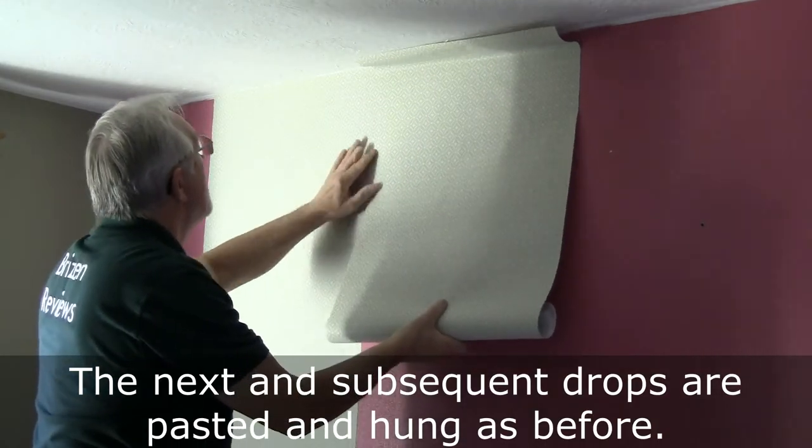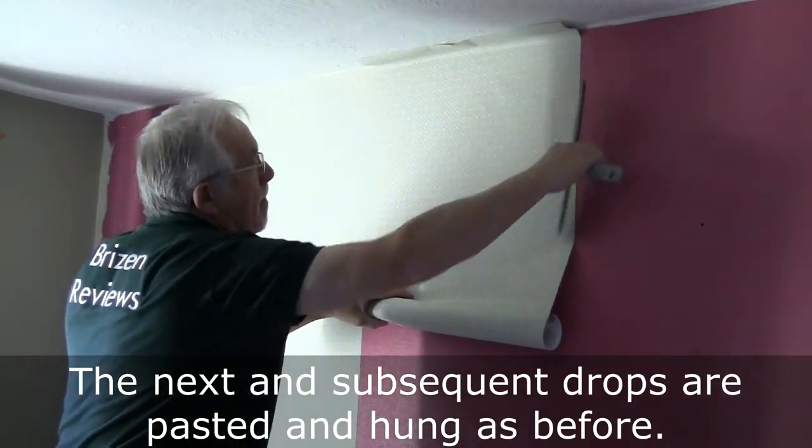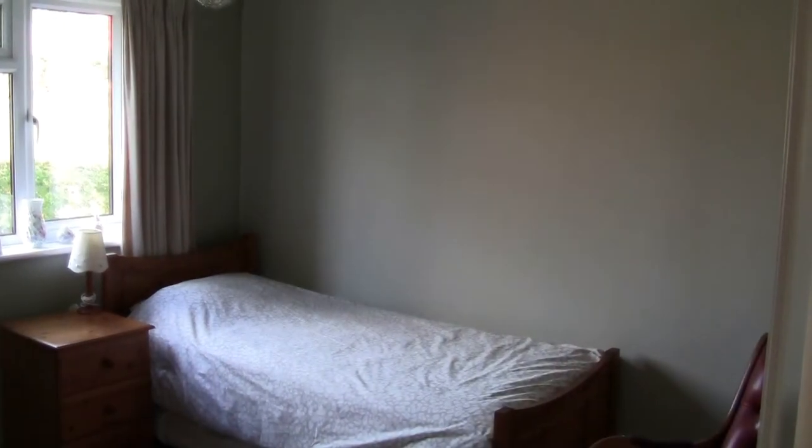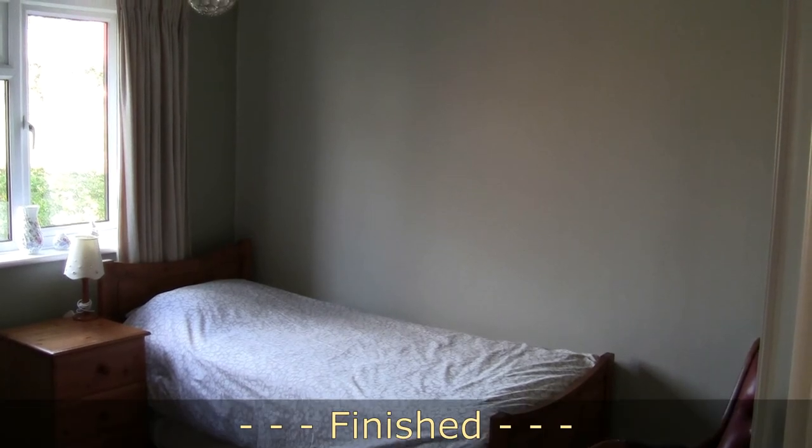The next and subsequent drops are pasted and hung as before. Finished.